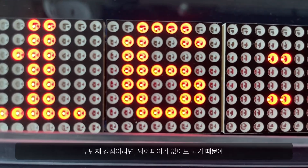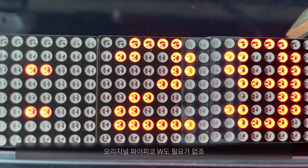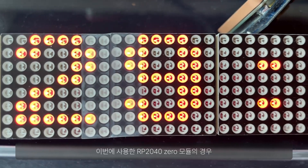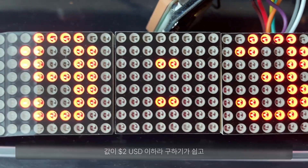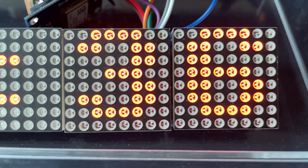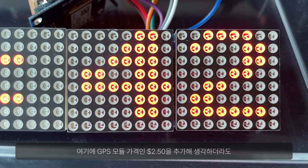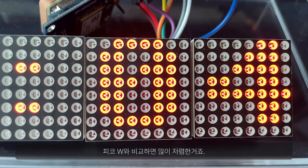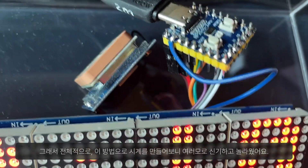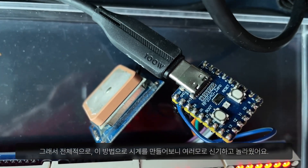The second benefit of this project is that because it doesn't rely on Wi-Fi, we don't even need an original Pi Pico W. The RP2040-0 I used in this project is easier to come by at just about 2 US dollars or less. I did spend another $2.50 for the GPS module, but it was still quite a bit cheaper than the Pico W overall. All in all, I found myself amazed and excited after trying this method.